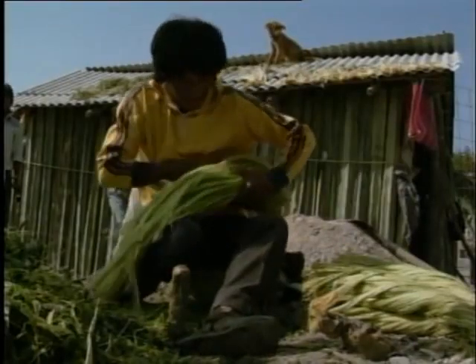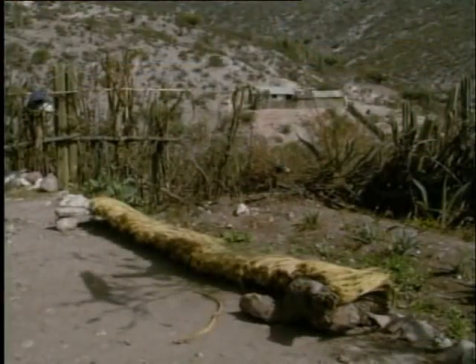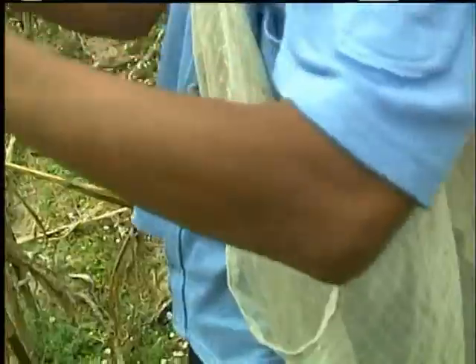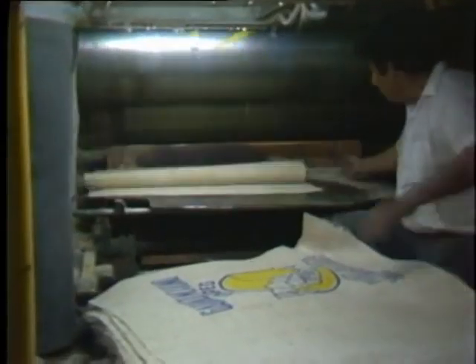Los montoncitos los vamos juntando y amarrando para ponerlos en una tabla y dejarlos secar al sol. Con la fibra se pueden hacer muchas cosas: se tejen ayates, que sirven para guardar el maíz cuando salimos a cosechar. La fibra de ixtle también se vende para hacer costales. Mi papá dice que es mejor usar un costal de ayate a uno de plástico, porque deja que pase el aire y la comida no se echa a perder.